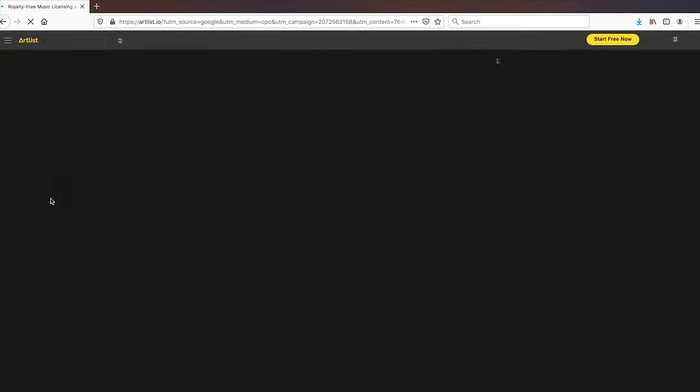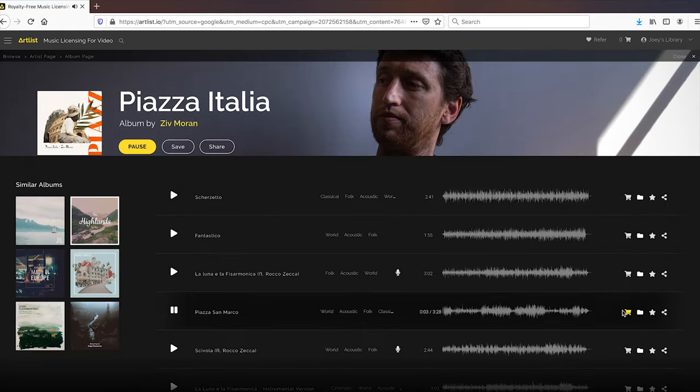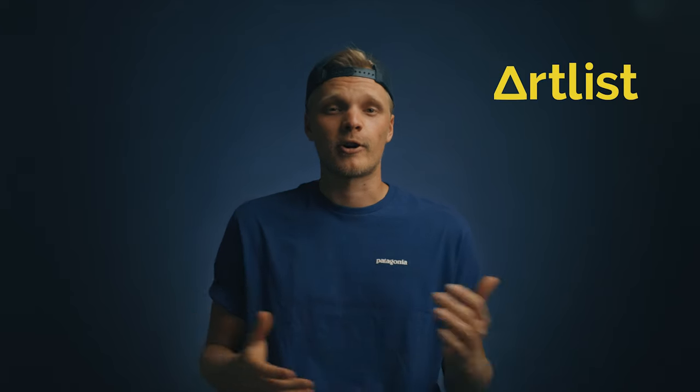Music-wise, Peroni is an Italian brand, so I went on Artlist to find a score that supports that Mediterranean vibe, with sound effects to match my edit. If you haven't checked out Artlist yet, you can click the link down in the description box.